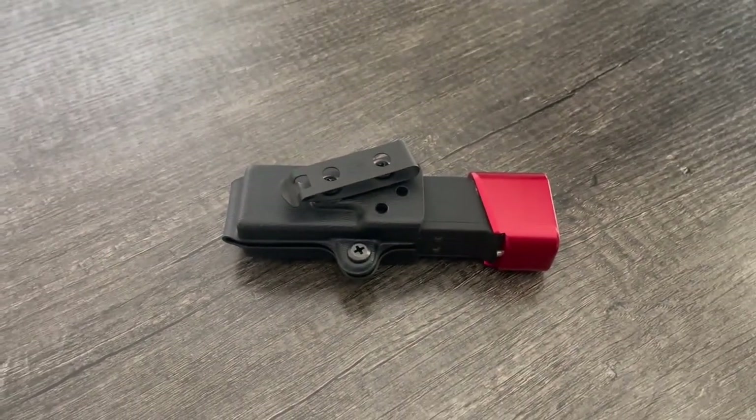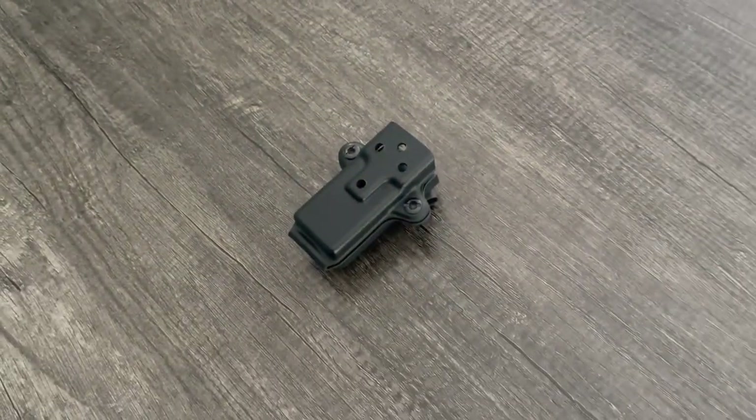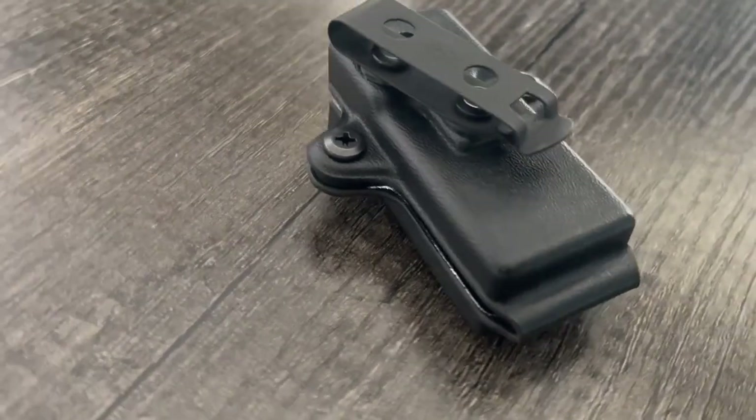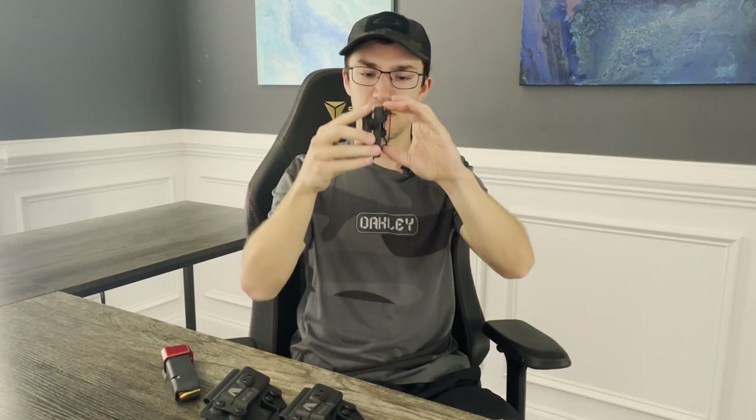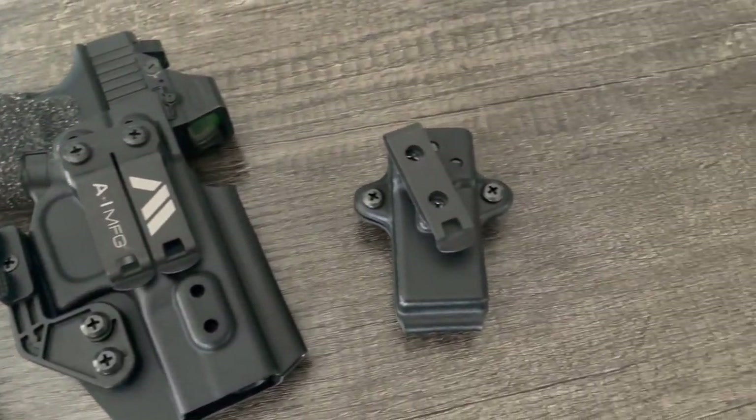The bigger issue with concealment is pushing the grip piece into your body, and the more you can tilt the holster that way, the better from a printing perspective. Last but not least is a small mag caddy that A&I also makes — a hybrid Kydex and clip design. I was interested in this from their website; whenever I'm carrying concealed, especially appendix, I like to have a backup magazine. Now they have this concealed magazine caddy: pretty low profile, a must-have for that spare mag. It's a nice Kydex piece with two retention adjustment screws on the side and a metal clip.